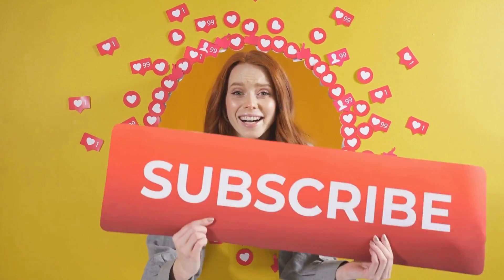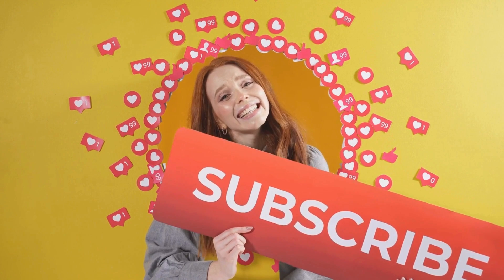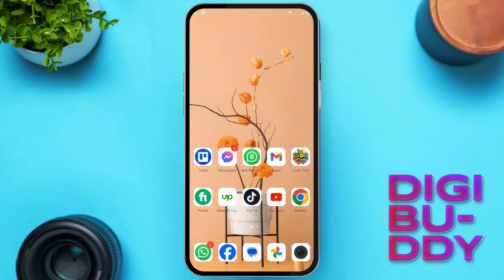Before we start, can you do me a favor? Hit subscribe and give a thumbs up. Let's dive into the cleanup.